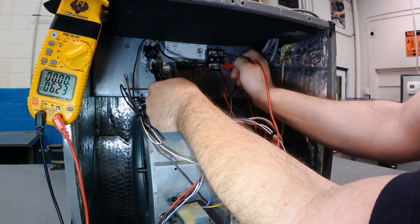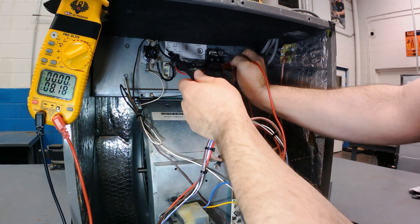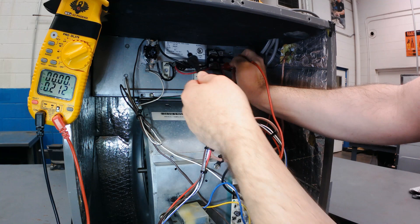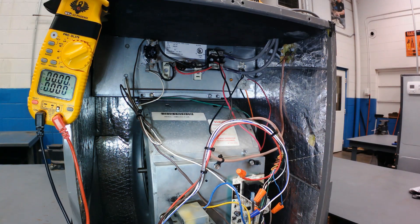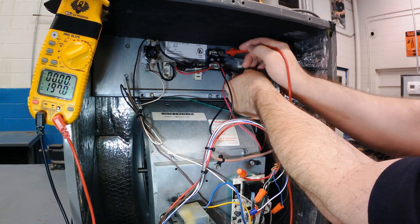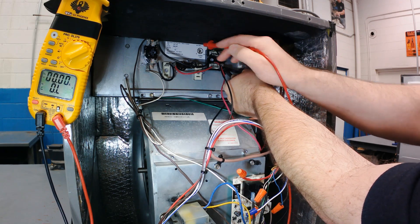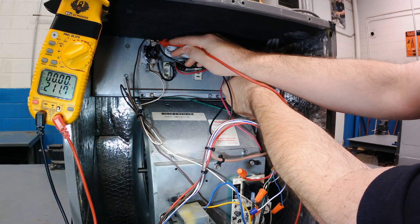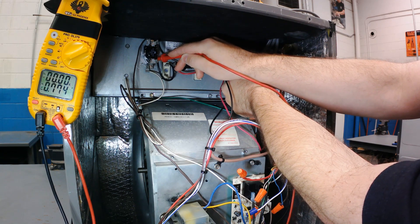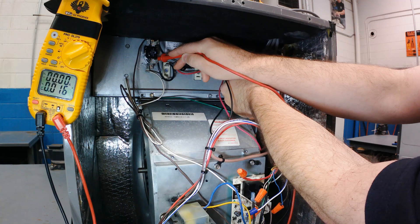Is there power there? Absolutely — if I check from here to ground I know there's a leg of power there. But for the total circuit voltage, for the complete picture, there's nothing there for that load. It doesn't have the voltage it needs to work. I would have to get this switch to close in order for that heater to get the full voltage it needs. By hopscotching, if I leave one lead on the red wire and check power going in, I've got my 208 volts. But power going in versus power coming out — you can see it's 211 going in and zero coming out. I know that switch is open.